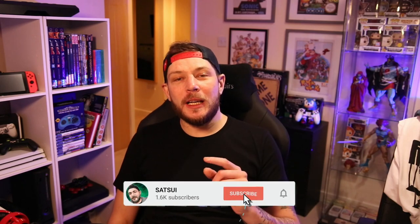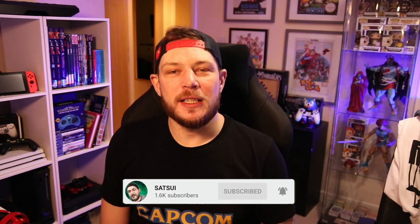Yo YouTube and welcome back to the channel, hope you're well. Just for a minute let's take it back and imagine it's 1991, we're playing Street Fighter 2 for the first time ever in the arcade.